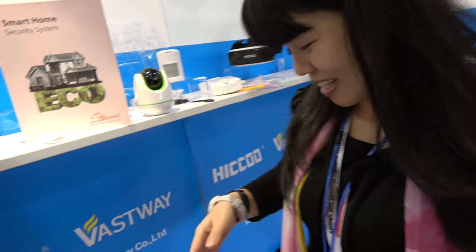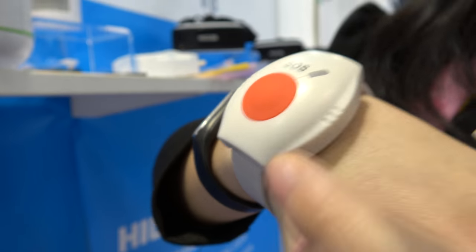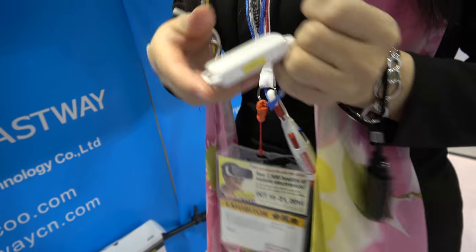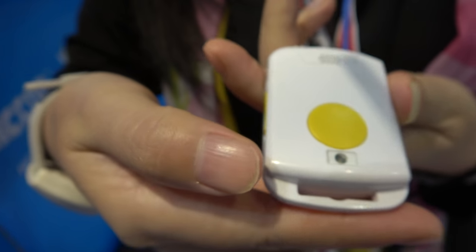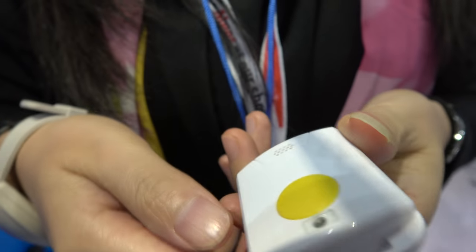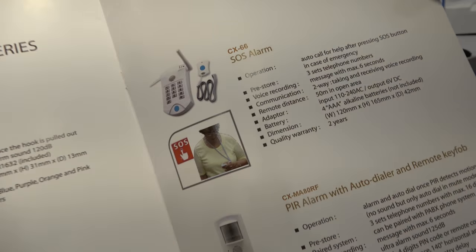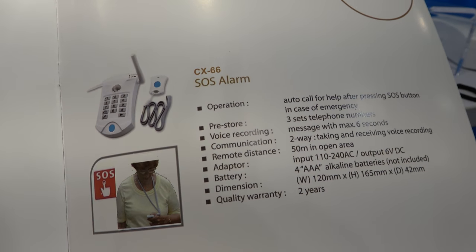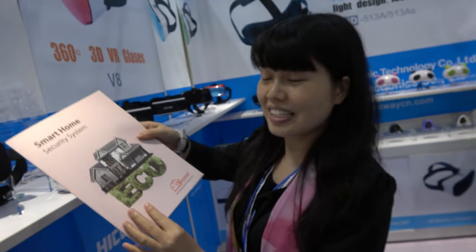This is our new product — SOS — and this is the SIM card used in the SOS device, used for older people. You put the SIM card in here, it's 2G or 3G. You can use it for children or older people. And this is a catalog. This is the SOS alarm — yes, when you push the button, through the SIM card it calls one number.